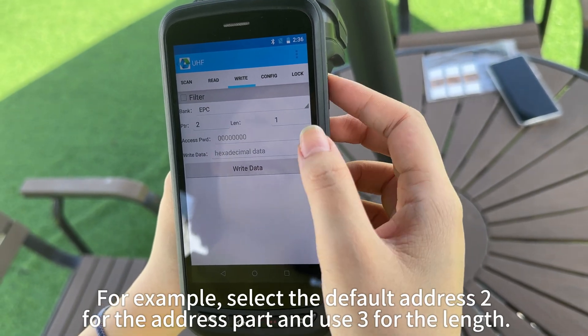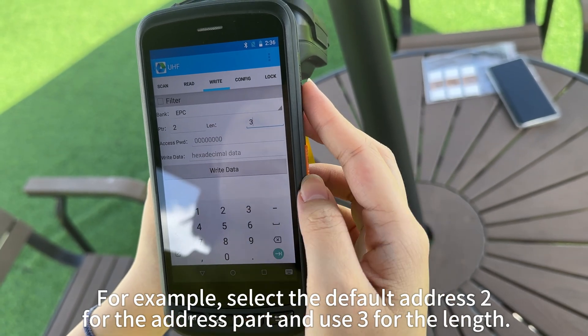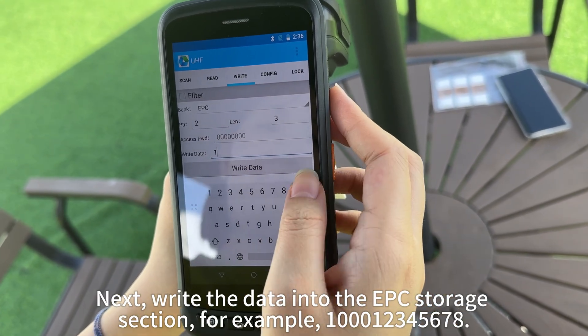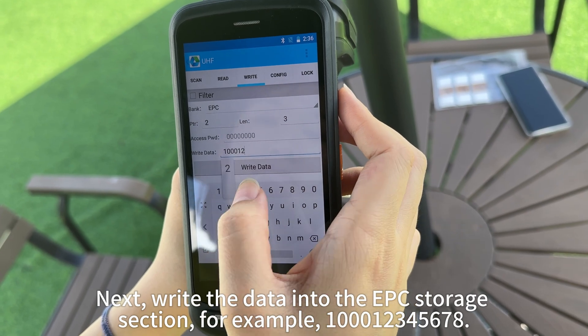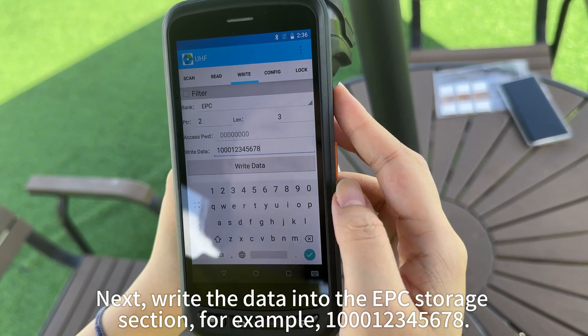For example, select the default address 2 for the address part and use 3 for the length. Next, write the data into the EPC storage section — for example, 100012345678.